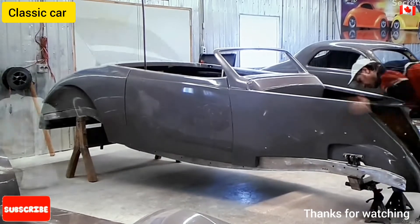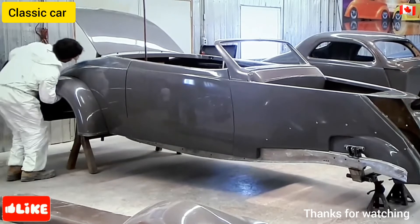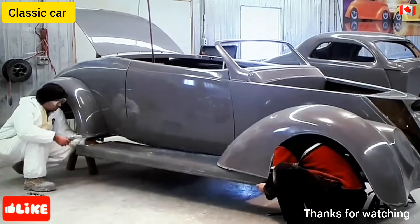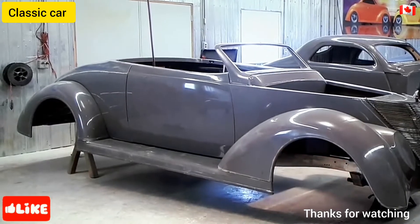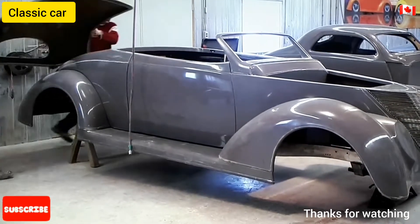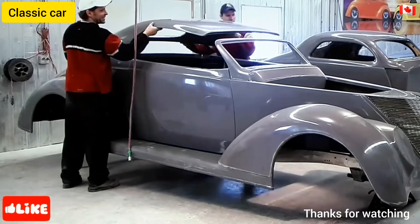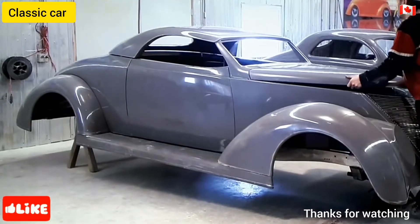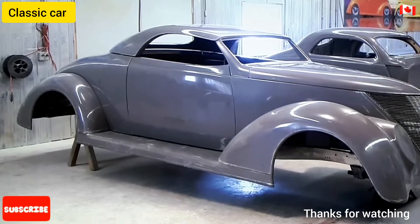After the back panels comes the front, otherwise known as the nose. Next come the fenders, then the stylish running board. And no hot rod is complete without its signature grill. The windshield frame helps support the roof, or carson top, in hot rod lingo. The front hood completes this 37 Ford-inspired body.